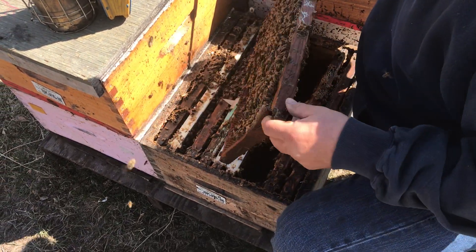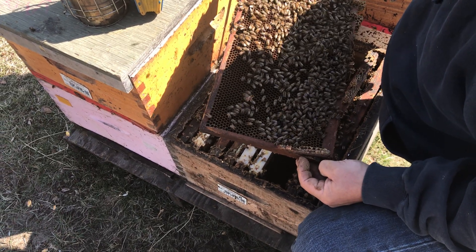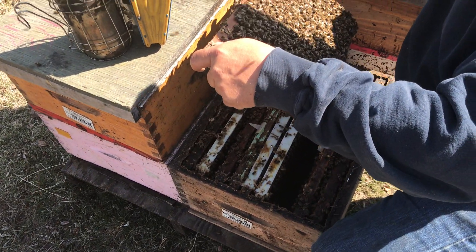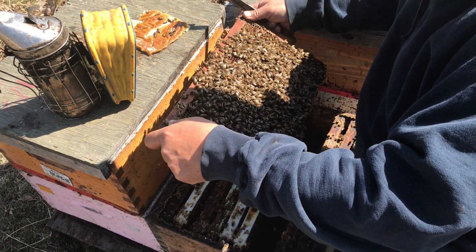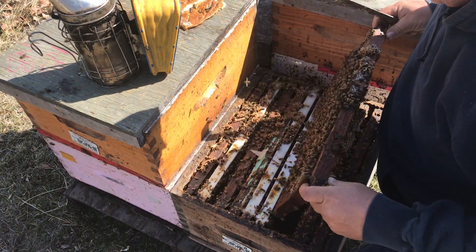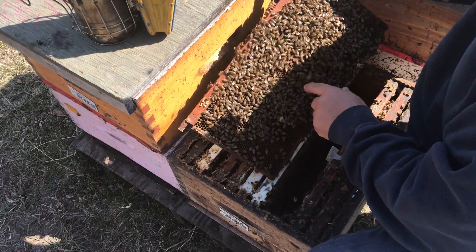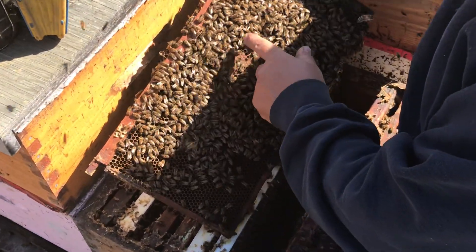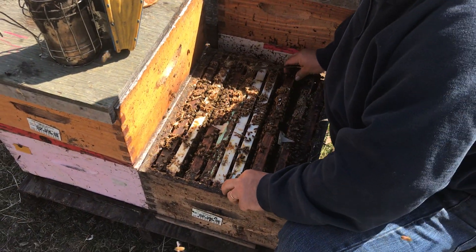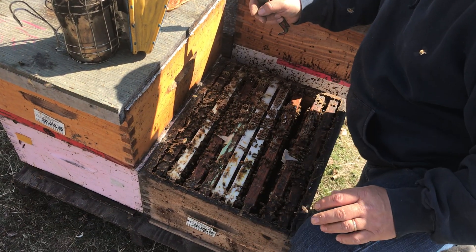This hive is a little jumpier — I feel the odd one brushing past my mustache, so that would disqualify this one as a breeder. But it's just a little understrength. I've got brood on this frame — capped brood, young brood. Counting across: one, two, three, four, five, six frames of brood. So that's actually a darn good hive.